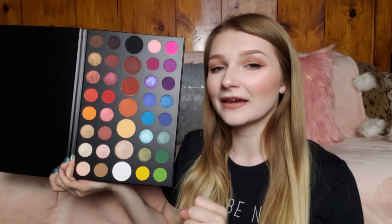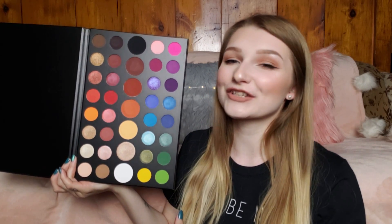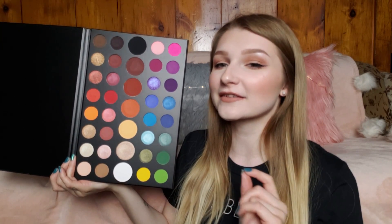I'm very excited to play around with this palette. I want to experiment with it before attempting an eye look on camera, because I've never played with such crazy colors and I feel like I'd embarrass myself trying it first on camera. So I'm going to try and create a really cool eye look first, and then recreate it in a video.